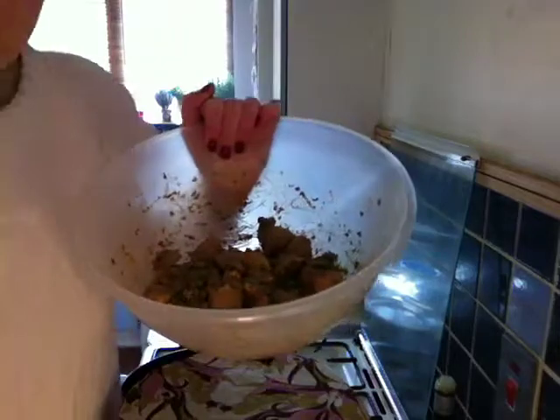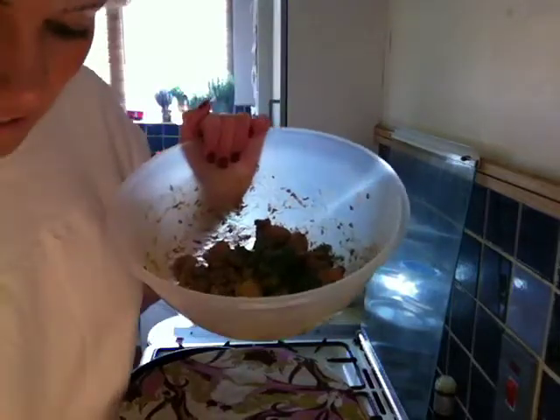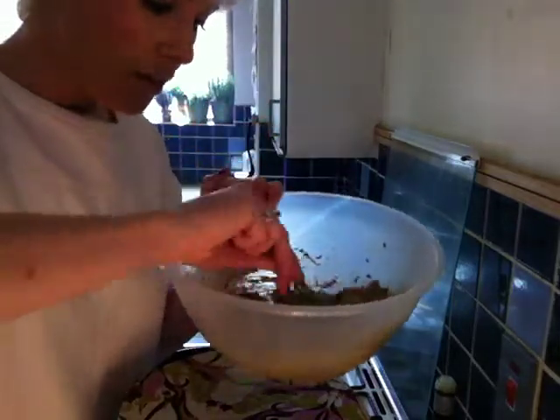Then we are going to put some coriander in there just to get a bit of colour. So there we are — those two dishes are completely done.